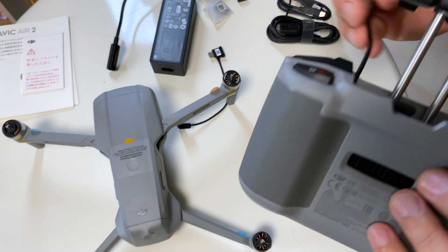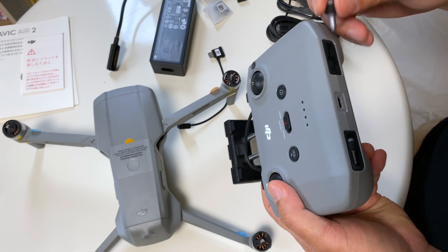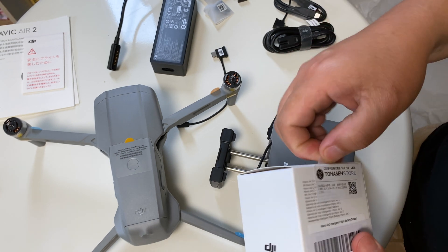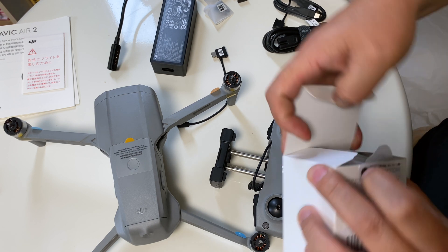The cable included is for iPhone and the levers are stored at the bottom. This is my extra battery, so I will have two batteries. Let's open it up and charge it.